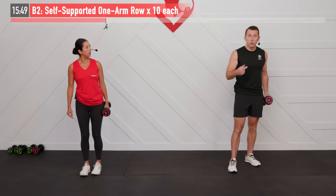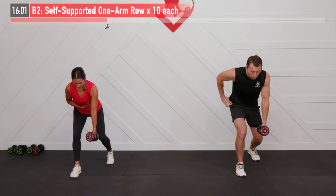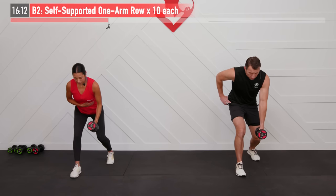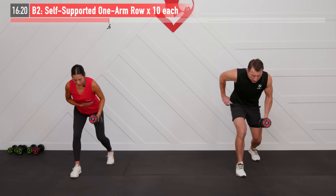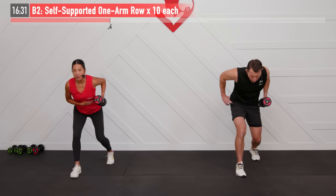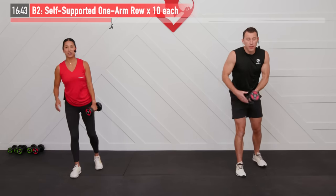Other side, same move — switch your setup. Also keep that head in line with your spine, not looking up like that, but you can draw a straight line from your head, neck, back, through your spine. When pulling back with our elbow, we are not twisting our upper body. If you feel yourself having to crank or twist, that means your weight is a little too heavy. Control both the up and the lowering phase. And nice work.